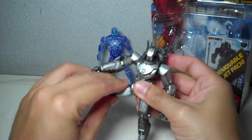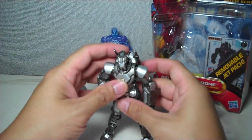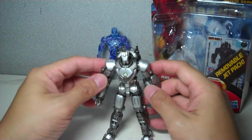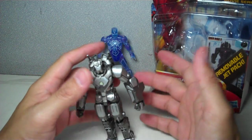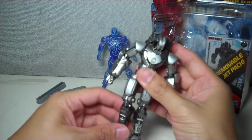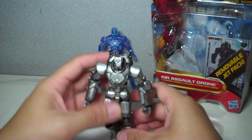His legs can only go in and out. But these figures are really meant to be displayed either in flight mode or standing up — he doesn't need his legs forward. It would have been nice if he could do it; I would have had him in a better flight pose, but as it is, it's just that.